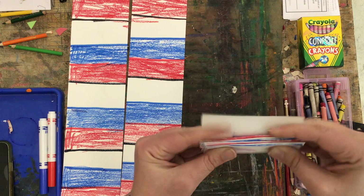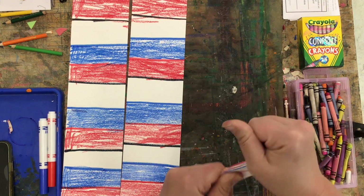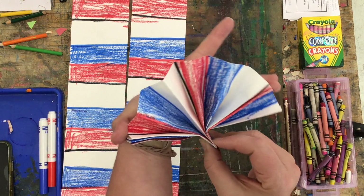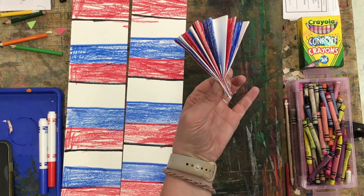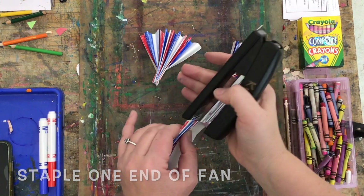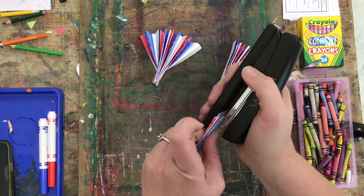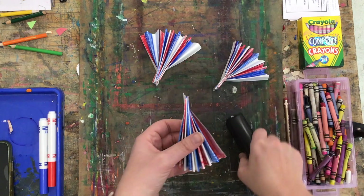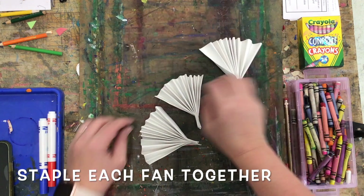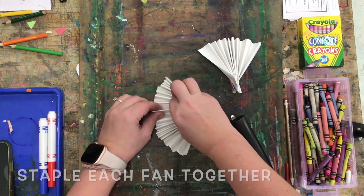Once you've gone all the way to the end, there are some small staplers that will be at your table and you can staple the corner — you need three little fan shapes. Once you've got your three fans, we're going to staple the bottom of one side and then flip them all face down and staple the sides of them together.